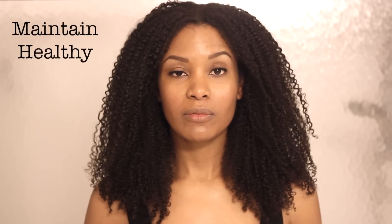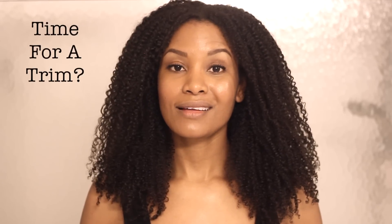Single strand knots come with the territory of being natural, so get used to it. There's no way to prevent them. If you've got curly hair, expect that you're going to get single strand knots. They don't have to become a huge problem as long as you're on top of trimming, dusting, and maintaining your ends. I'm going to show you a technique called dusting, which is also used for clipping split ends. Dusting my hair regularly allows me to go more time between trims.